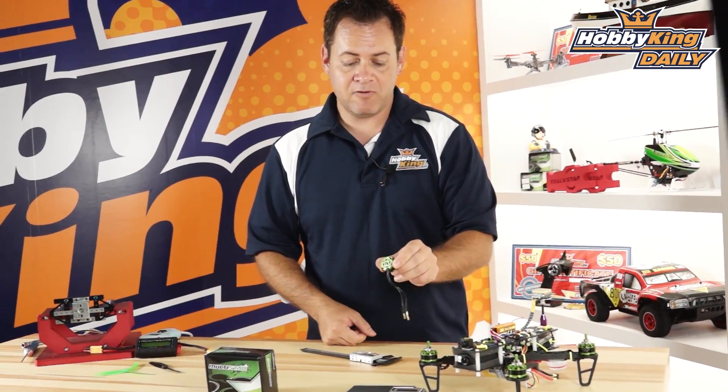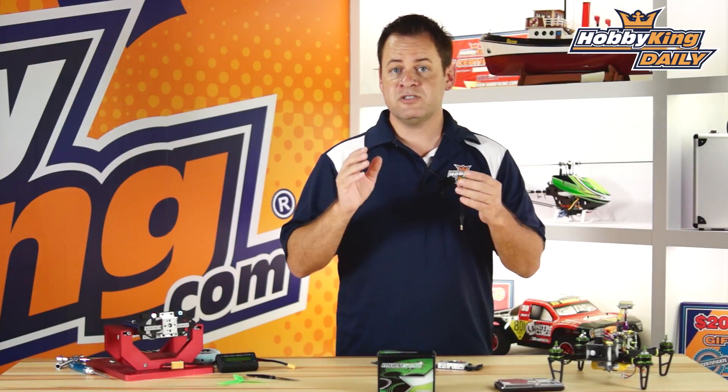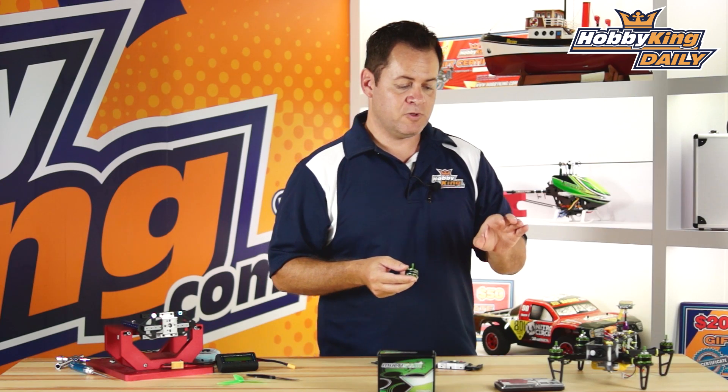I've got it right over here on our FPV 250 so you can see the size of this motor in comparison. On the bottom it's got your standard 16x19 mounting with M3 bolt holes.